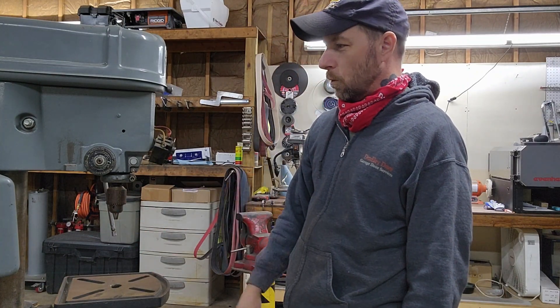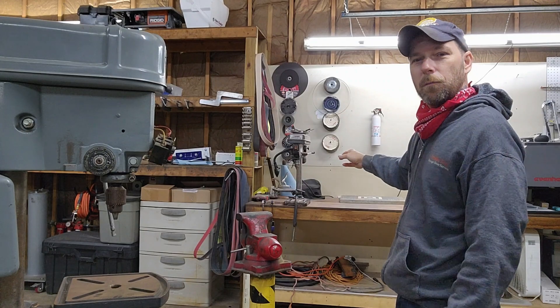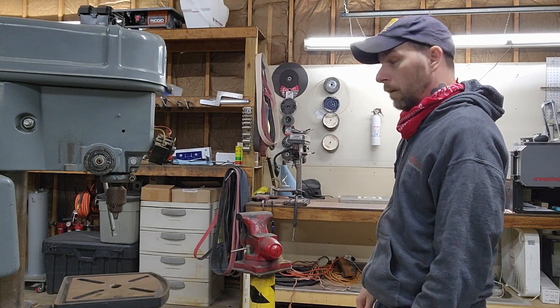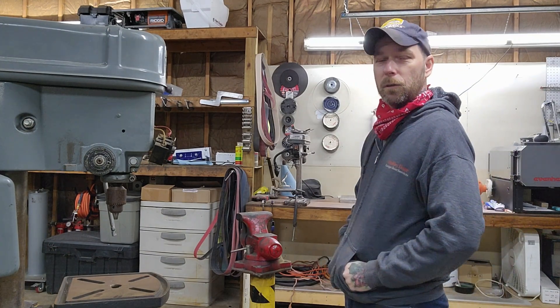For years I've been using this old Harbor Freight benchtop drill press that you see in the background there. It's been serviceable - definitely a good purchase for the money.